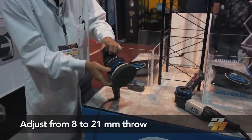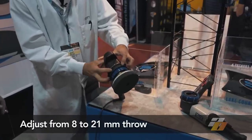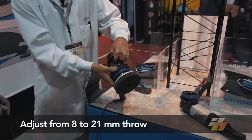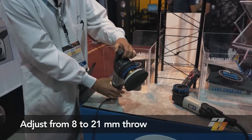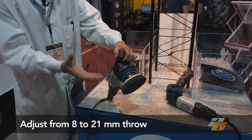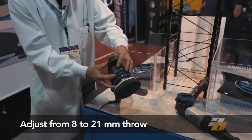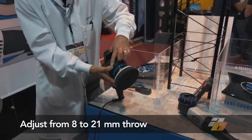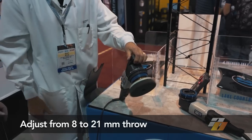If you want even more aggression, line up the hash marks, make sure the hub is locked on the back, pull the ring back, rotate it, let it go — click, snap into 15mm. So you've got 15mm; you can see quite the change. If you still need more aggression, line up the hash marks again, make sure you're locked in, and go to 21mm. So that would be 21mm right there.